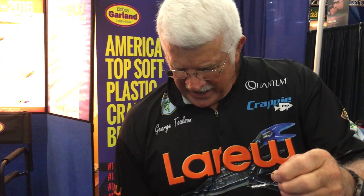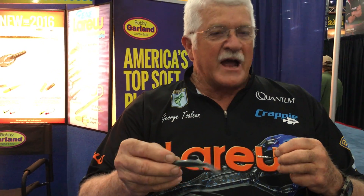We rig it to throw out into open water on a specially designed head that goes inside the lure. This is an eighth-ounce version. We have an eighth and a sixteenth. We also have a version that has a weed guard on it. This goes inside the lure to give it that real erratic fall like a dying shad.